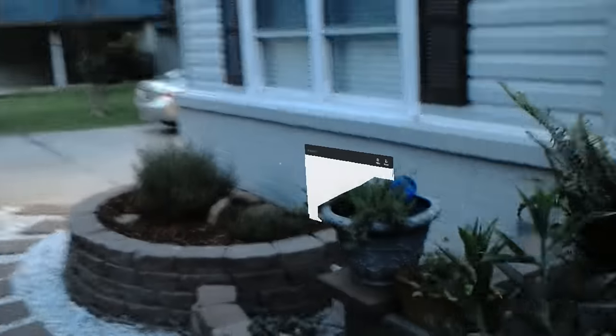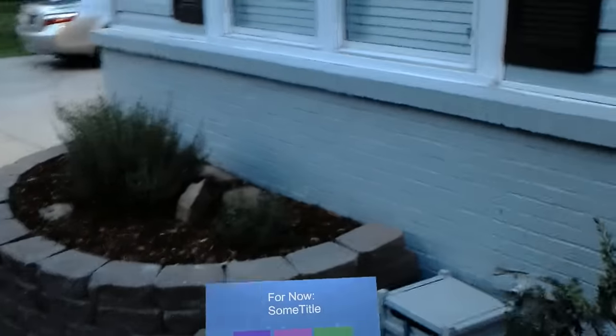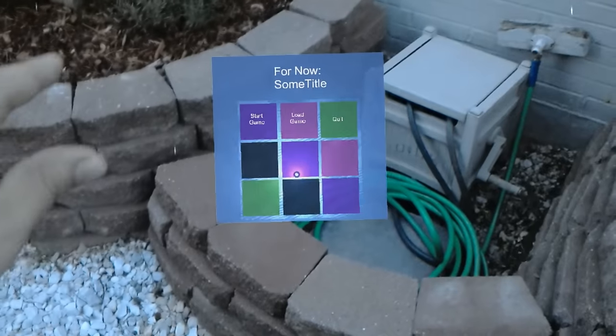Hey everybody, welcome back to Subarray 23's Mixed Reality. Just wanted to do one more quick one. It's still the same physics test, but I wanted to do it outside where I had a whole bunch of platforms and stuff. Let's do this.